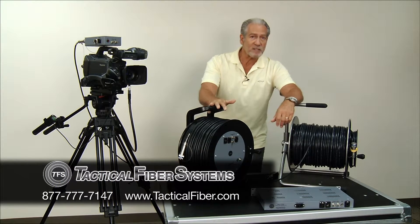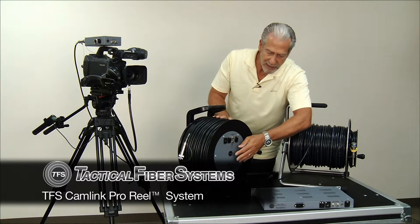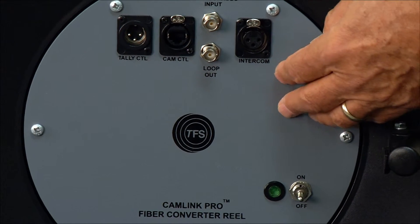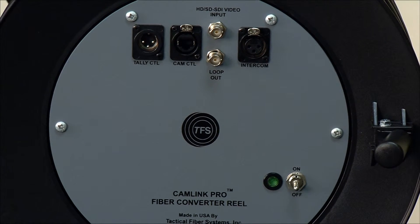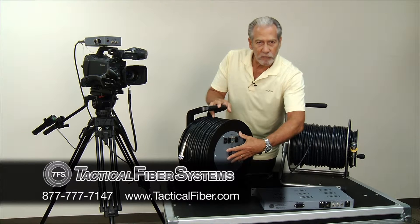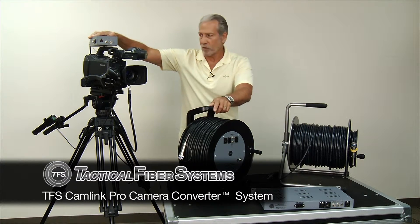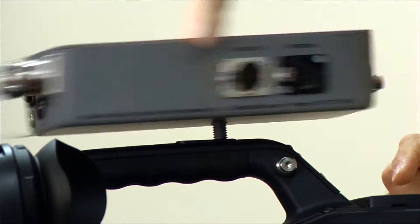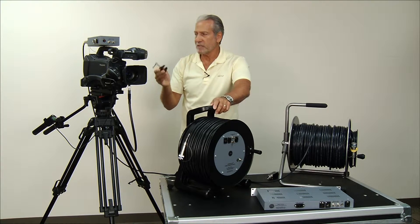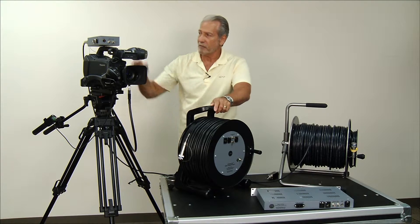If you go with an all-in-one system, the CamLink Pro Reel has the cable and converters attached directly at the reel itself. You would take this out to the camera location, plug the other end into your base station at the video village, and you have the same functionality from the hub of the reel with built-in converters as you would with the standalone camera converter. The standalone converter can be mounted either to the top of a camera, or using a clamp that comes with the system you can attach it right to a tripod if you don't have a place to mount it on your camera.